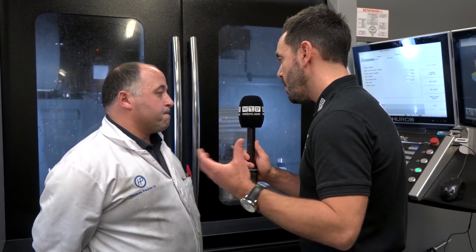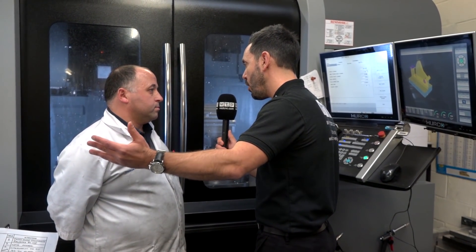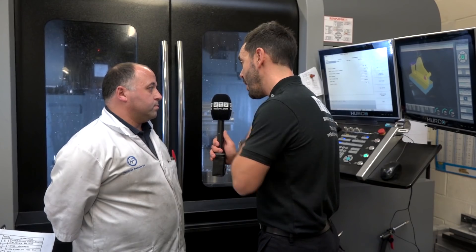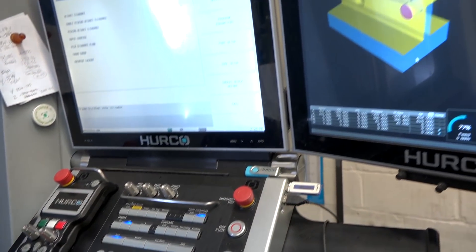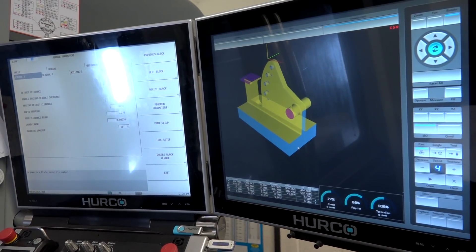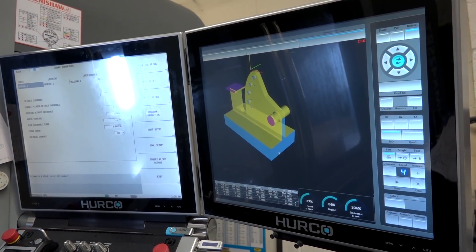And with the Max 5 software and the touchscreen programming — FANUC or conversational — are you finding you're doing your programming offline or directly into the machine? I do most of it on the machine itself because it's quite easy to use. We do some stuff offline with our CAD CAM systems, but we do a lot of it on the machine because I find it very easy to use.